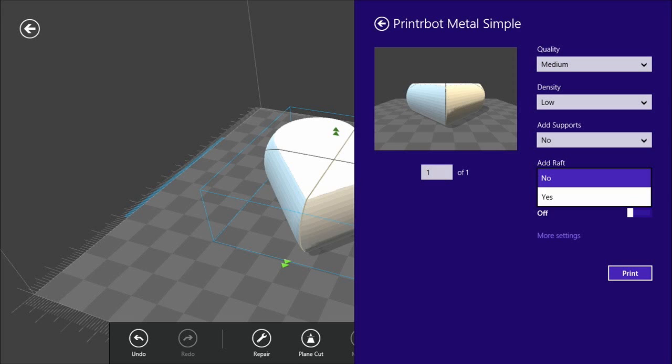That process is always imperfect, so it's nice to print without supports if you can — but for objects that require it, it's a really useful option. The raft is another setting related to supports. If your print bed is warped, it can be very difficult to get that first layer to stick properly everywhere. The raft puts a big thick layer of plastic down first that takes up any weird warping in the bed and gives you a nice flat place to start from. When you're done printing, you pry that off your object.